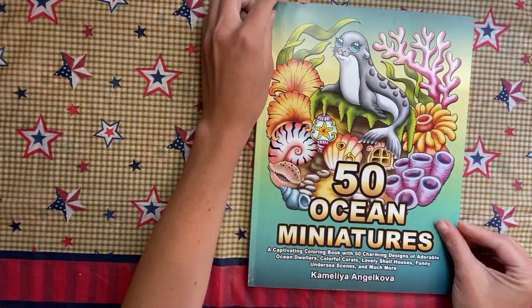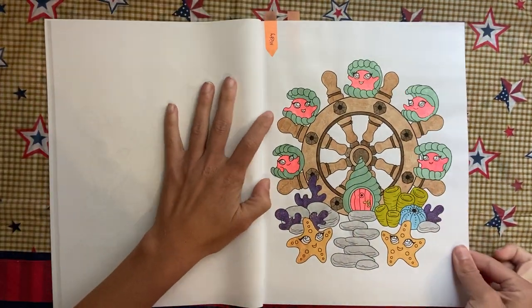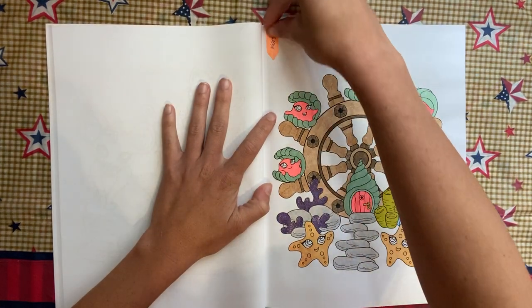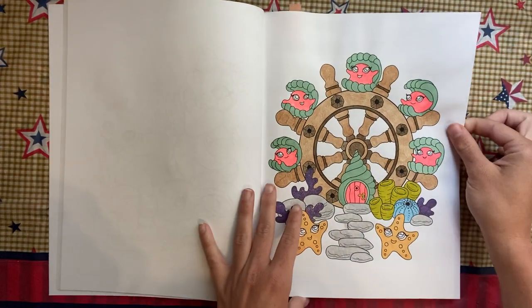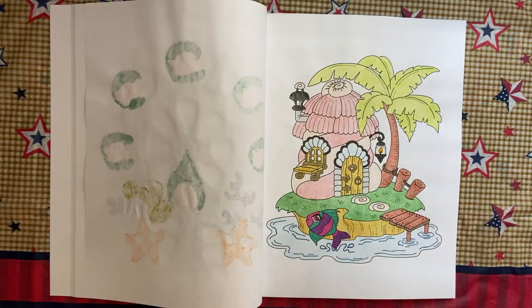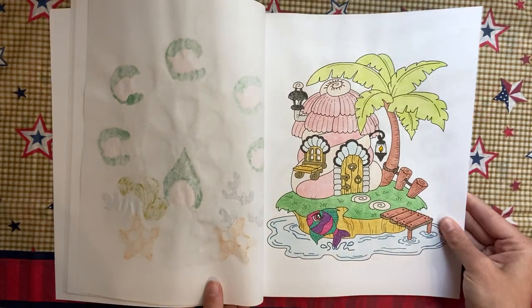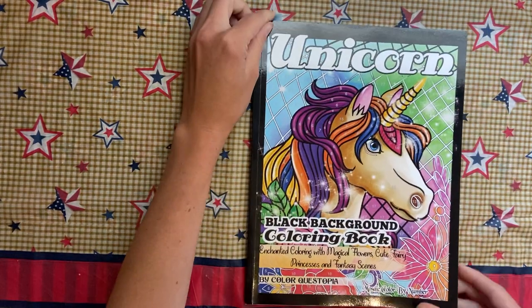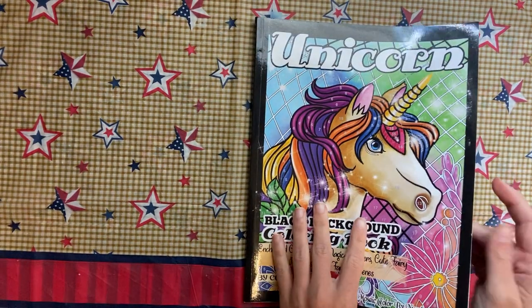50 Ocean Miniatures — I did two of these. I did this one as a buddy color with Misty using watercolor pencils, glitter gel pen, and Spectrum Noir glitter pen. Then this one I just did on my own — I should have gone with a different color for the fish, but otherwise it's all glittery.